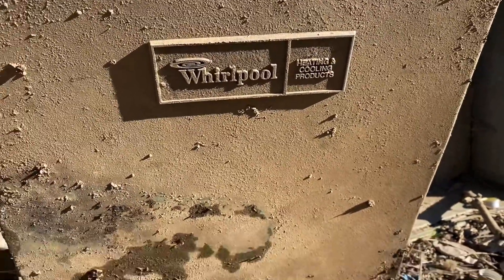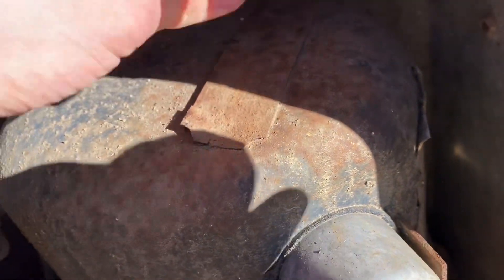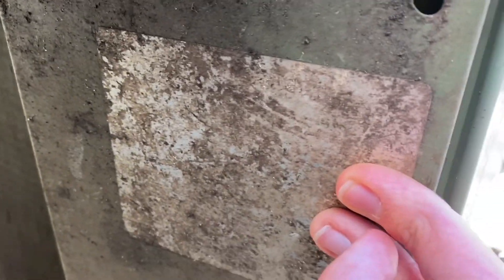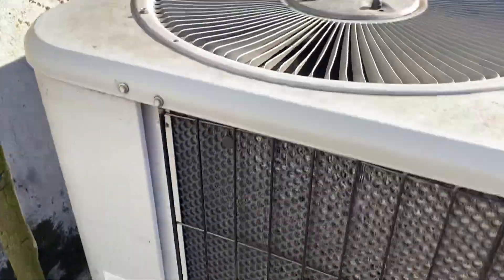This is a 1980s unit — can't really see much on the compressor. Looks like a Whirlpool condenser, yeah, it's long gone. I saw the new Duquesne on top of this 80s Whirlpool, and this one's got an LG compressor by the looks of it.